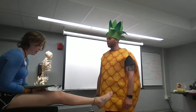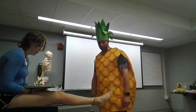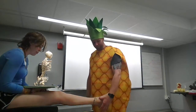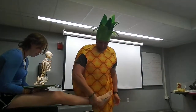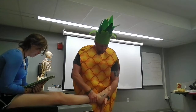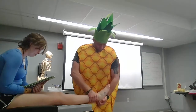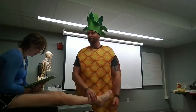We'll do ligament stability tests. Perform an anterior drawer test. So we're gonna be testing the ATF ligament on the front here to make sure it's still intact. I'm gonna reach down, support the ankle, grab it, reach down with my other palm, grab a hold and I'm gonna go ahead and create a shearing force by pulling up on the ankle. Making sure that there's no laxity. Feels good.